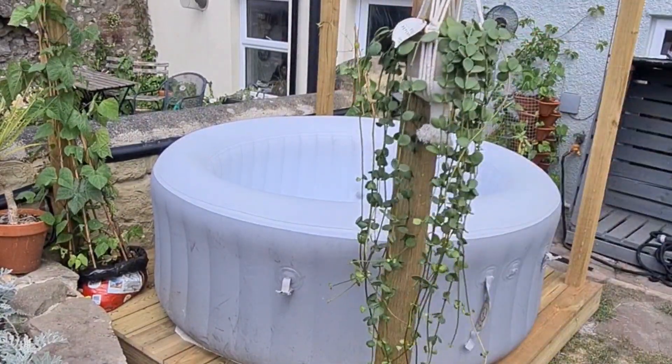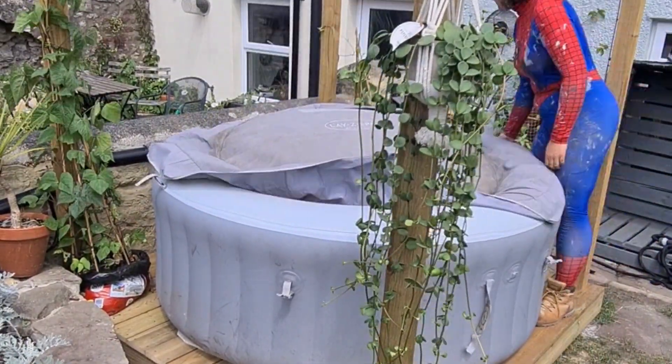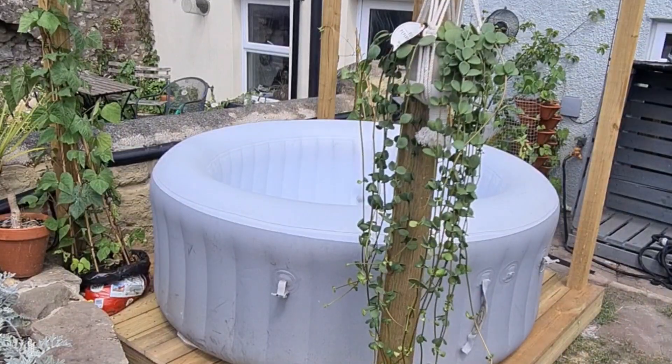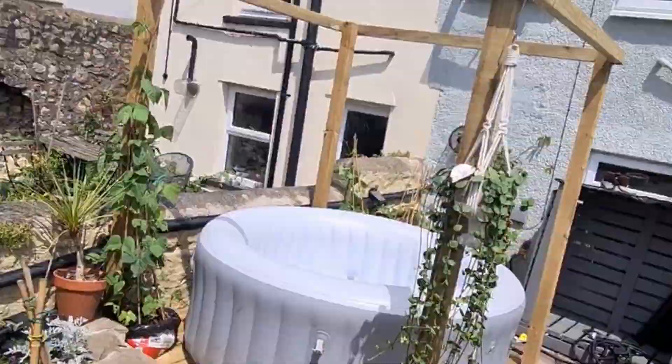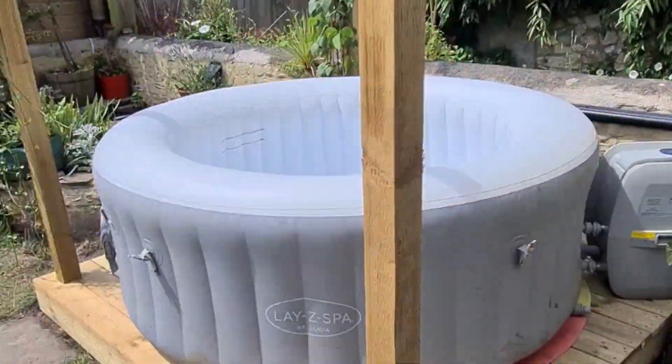This plant is called Peperomia hope. I have stolen this from inside the house — it's an indoor plant but I thought it looked really good on camera and really brought it all together. I added the lid before realising that I didn't like it with the lid so I took it off. I thought it didn't make it look as good as I wanted.